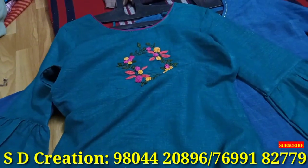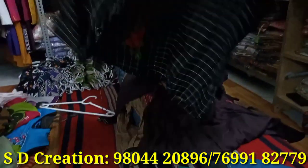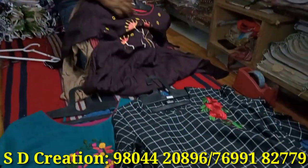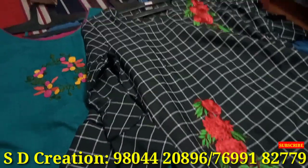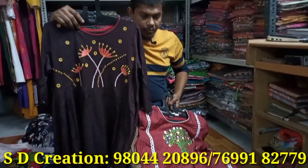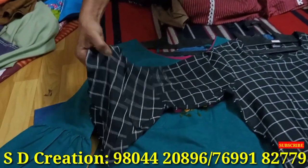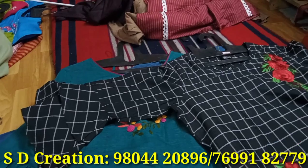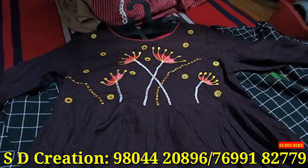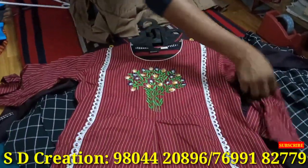Look at four colors and choose. This is cotton check — it sold a lot during the puja season, which is why we are repeating it. The stripe sold a lot too. Look at this with your hands — it's a double layer, double bell. This is in rayon — rayon stripe.